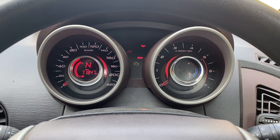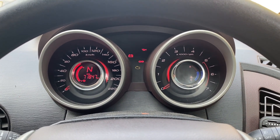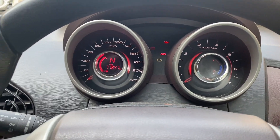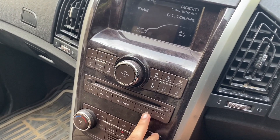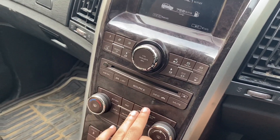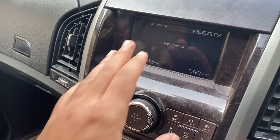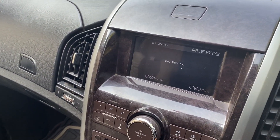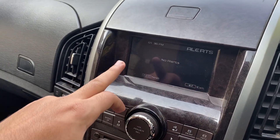One way to tell that is using the infotainment system. The infotainment system will exactly tell you which door is open. Go to Info here and press it again. As you can see, no alerts are here, but if any passenger door is open you'll know exactly which one.